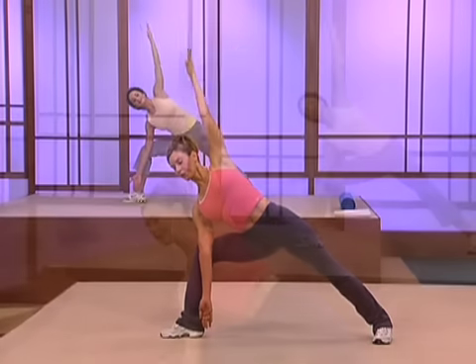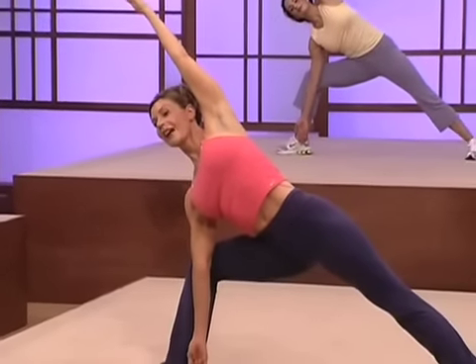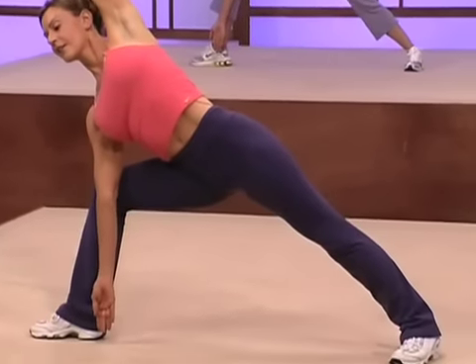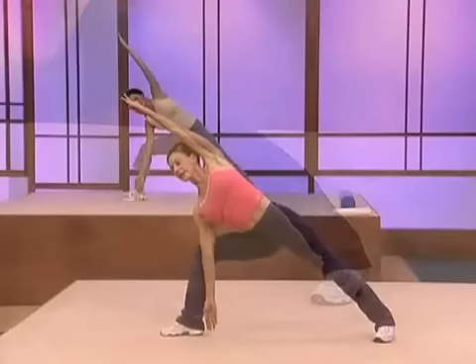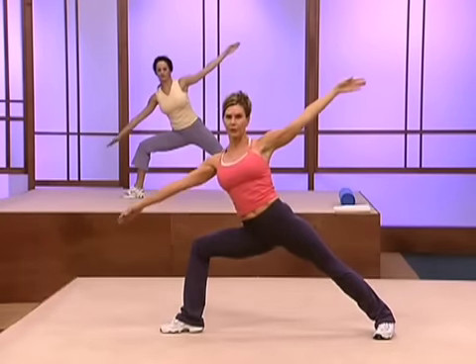Now inhale and reach over. Reach the fingertip away from the outer ankle on that right side. Now inhale and stay in your legs — we're just going to move the arms first. Bring your torso back to where it was.